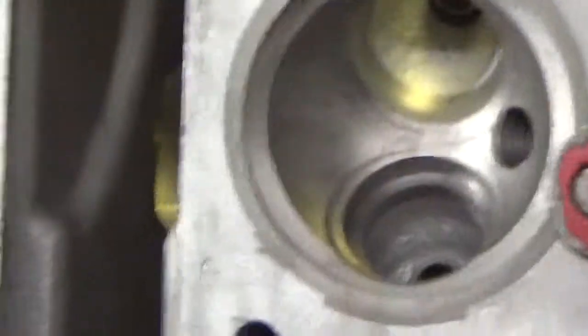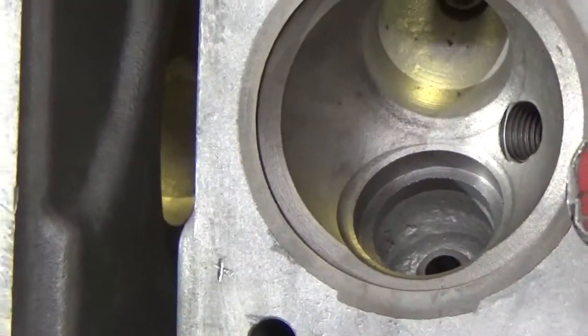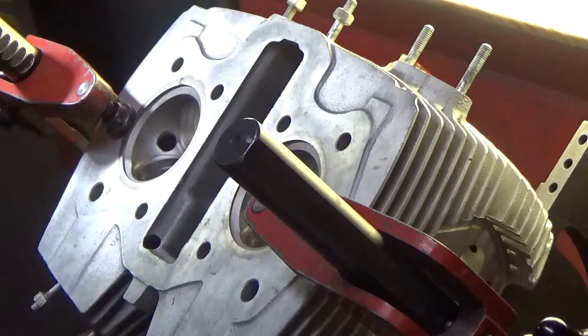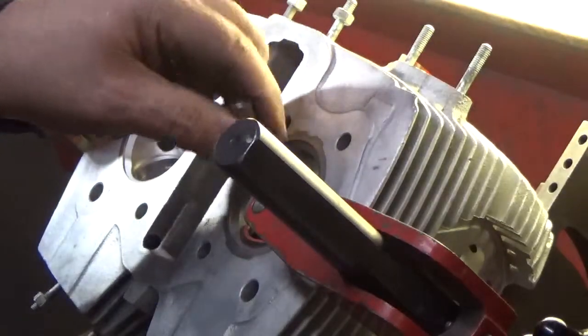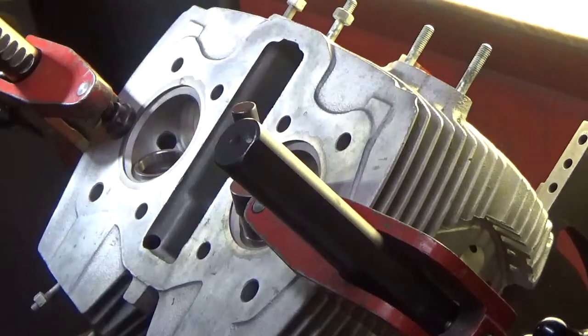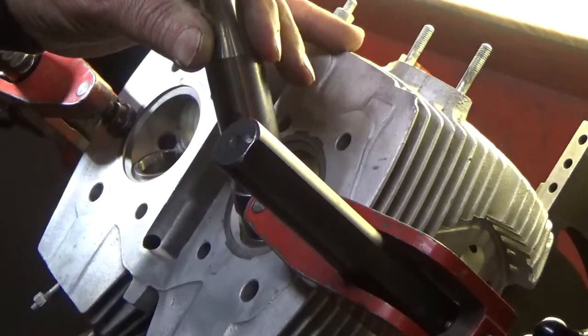The seats we're going to use are SBI brand — they're compatible with no-lead fuel, and they work out real well. They machine well, and that's really what we like. Another nice feature of these seats is the manufacturer puts a radius on the bottom. So when we install them there's really no fear of scraping material from the side of the counterbore. These already have a radius so that's not going to happen.